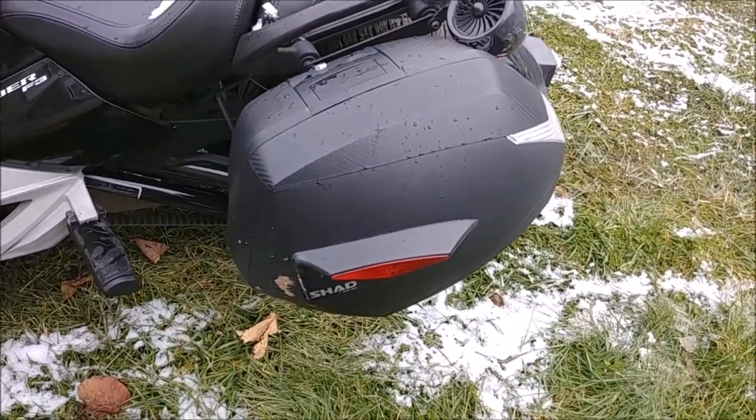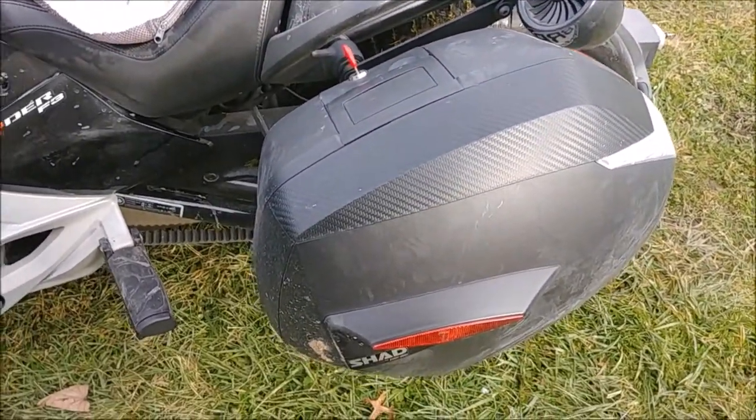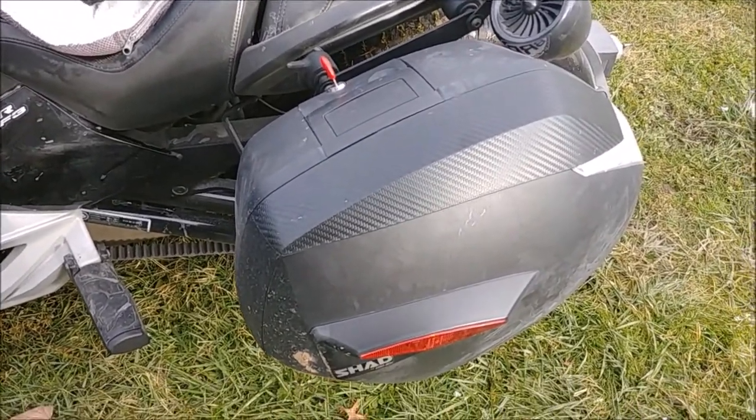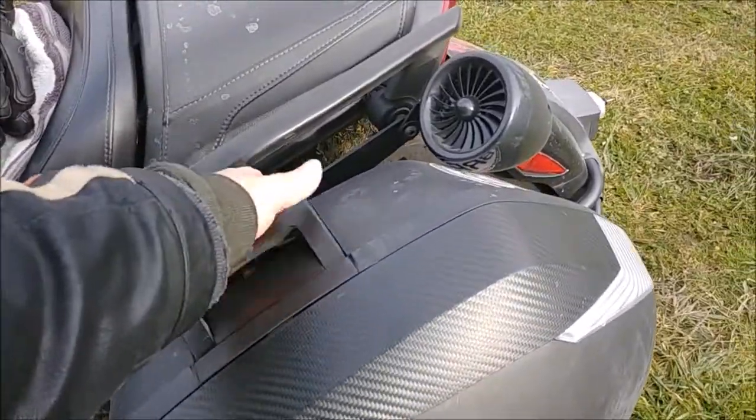Have a great day and stay safe everybody. Welcome back — just got back from a ride. Before I left I was talking about these Shad saddlebags and I said they can support a full face helmet. I don't know why I didn't show everybody that earlier.